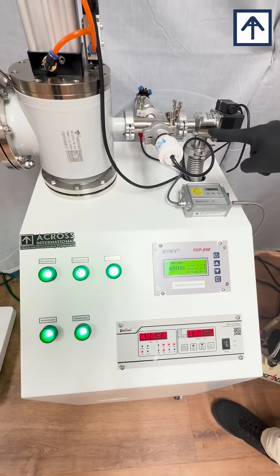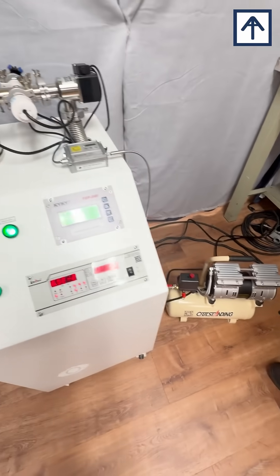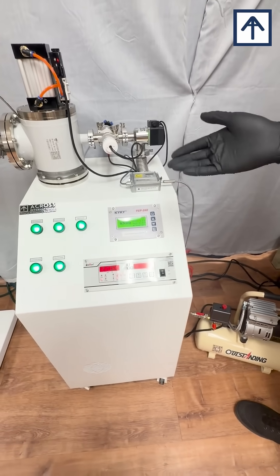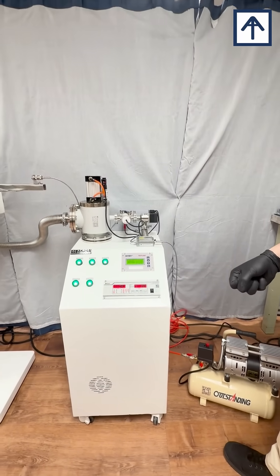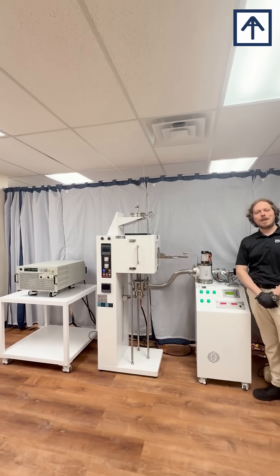The entire system is controlled by an air-driven pneumatic valve manifold powered by our air compressor. We may configure these systems with mass flow controllers, multi-channel gas mixing systems, and all kinds of different optional accessories — learn more at crossinternational.com. Until next time, everyone.